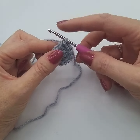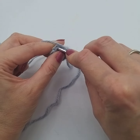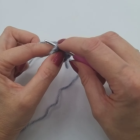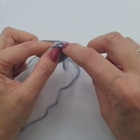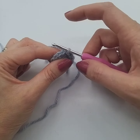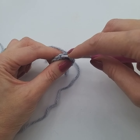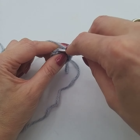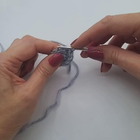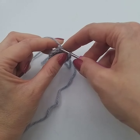Now when you're doing a normal double crochet, we go under both of the loops — we go under both sides of the V stitch. With the back loop only, we're just going into the back loop, which is the one furthest away from you at the back. So we're just going to miss the front one and go into the back one.